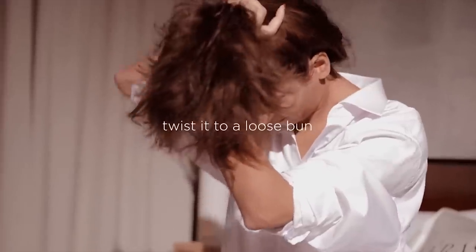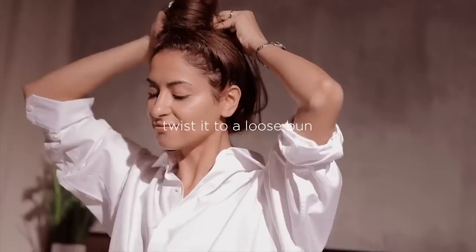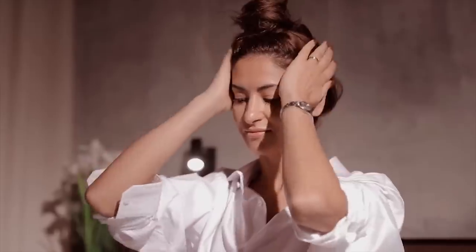Flipping my hair to the front and twisting it very loose, I'm creating a bun and using bobby pins to secure it in place. This way I am not putting too much pressure on the hair.